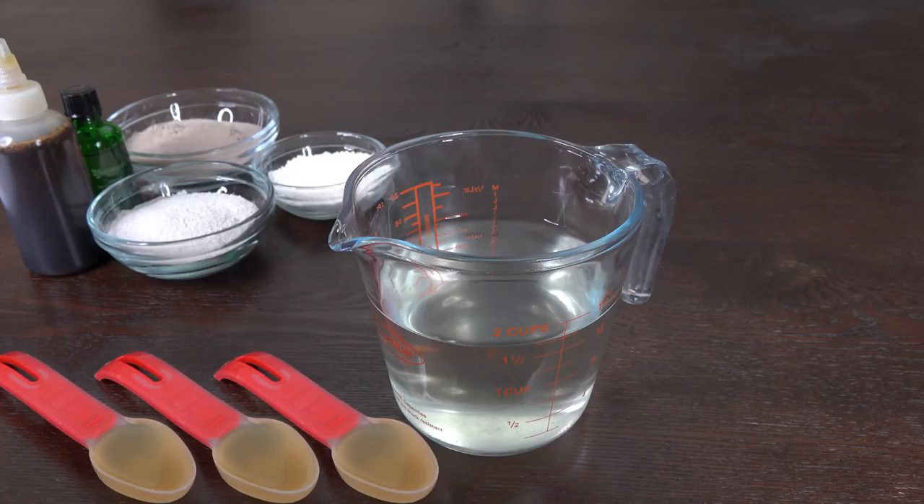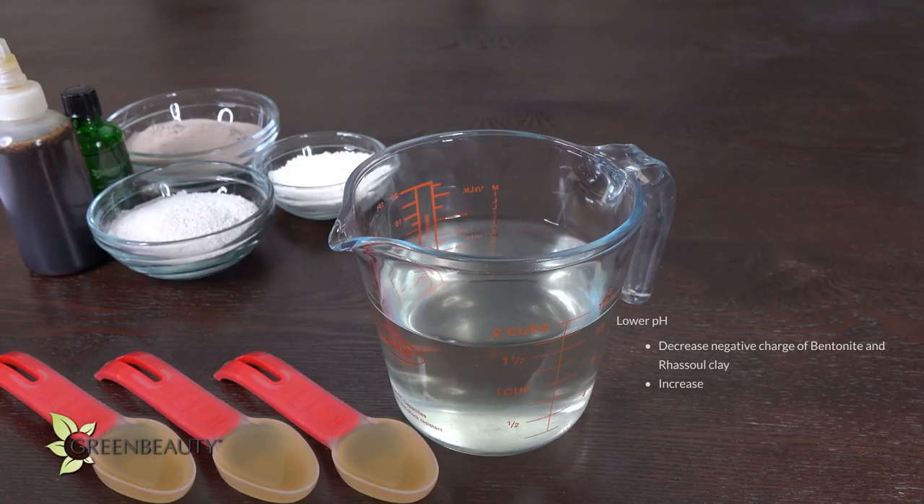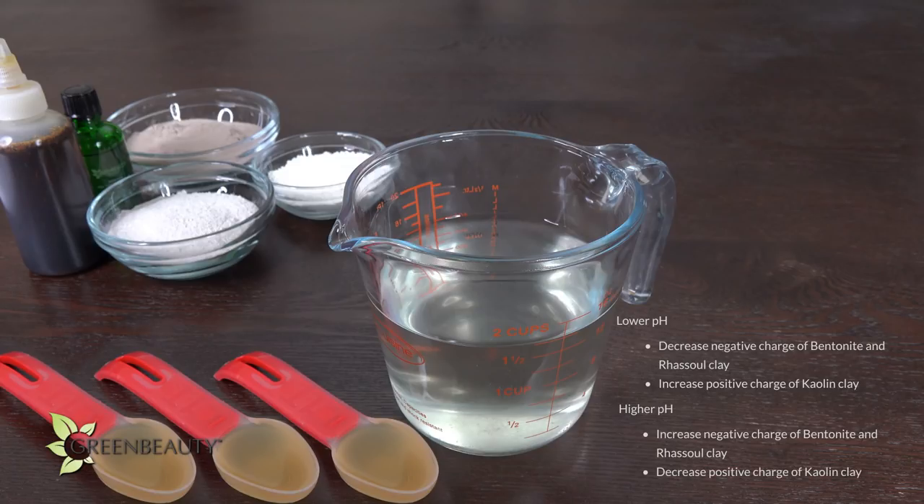For the liquid, pH plays a major role in how your clays behave. For instance, a low pH will decrease the negative charge of the bentonite and Rasool clays and boost the positive charge of the Kaolin clay. A higher pH will increase the negative charge of the bentonite and Rasool and decrease the positive charge of the Kaolin clay. So what we should be shooting for is a final mixture with a pH between 5 and 6.